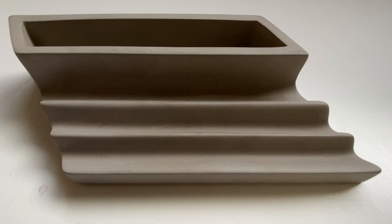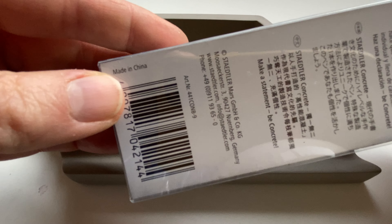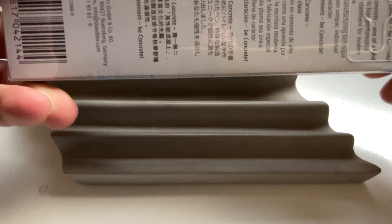Welcome to another Bleistrift video. Today I want to show you the Staedtler Concrete. It was first shown at the Insights trade show in 2017 and is made in China. After it was presented, I was quite tempted to buy it.